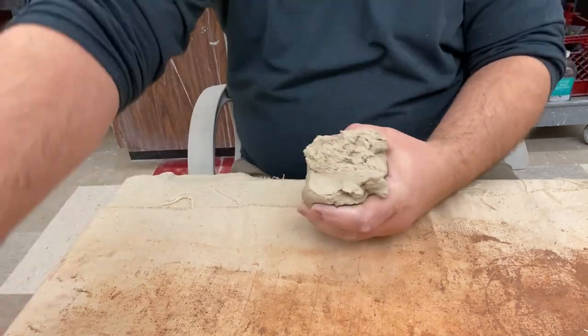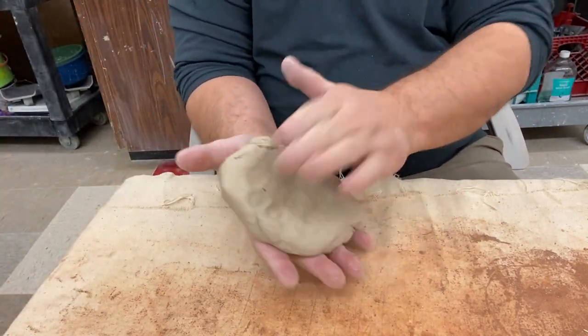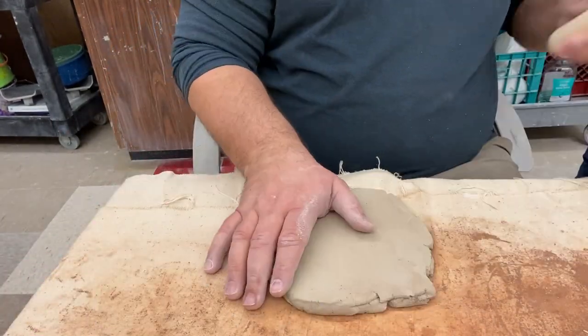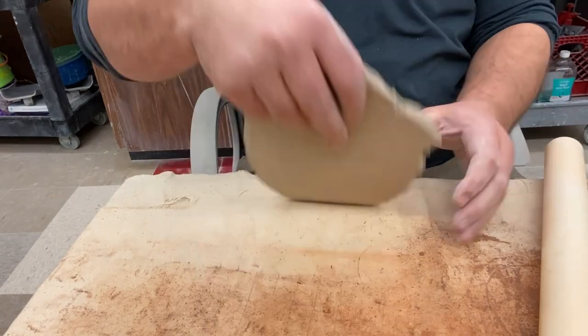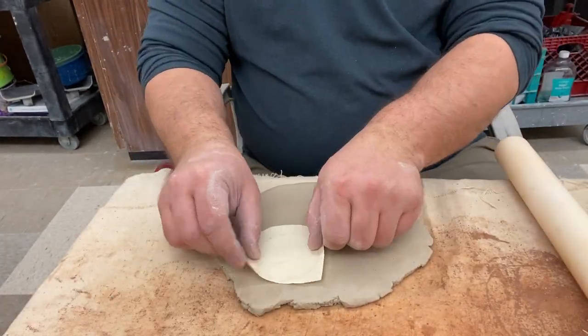I'm going to set that aside and flatten out a piece of clay — I'm just going to use my hands to flatten it out, then use the rolling pin to get it a little bit thinner. It shouldn't be too thin; the problem with going too thin is that we're going to be carving into this and that's going to cause some troubles. So we want to go about a quarter of an inch thin.